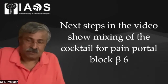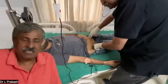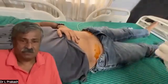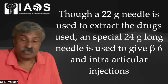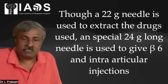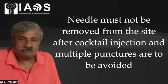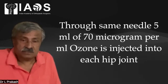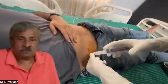The next step shown in this video is the mixing of the cocktail for the pain portal block and bilateral hip Beta-6 blocks. As the patient has crossed 3 to 4 months after diagnosis, it is now safe to bear weight as the head will not collapse anymore. Beta-6 is at the inguinal crease, about 2 cm lateral to the femoral neurovascular bundle. A 22-gauge needle is used to prepare the drugs, but special long 24-gauge needles are used to give the Beta-6 block and intra-articular ozone. We first reach the Beta-6 level with 24-gauge needles and after injecting the portal block, we push the needle into the joint. We must not remove the needle but leave it inside so that multiple punctures into the hip joint are avoided, and the ozone enters a contained space where it can be absorbed by the articular cartilage.